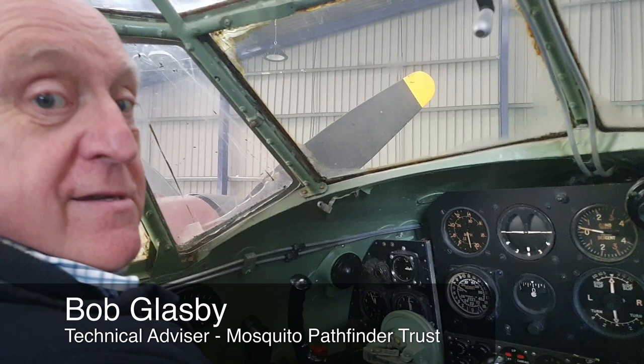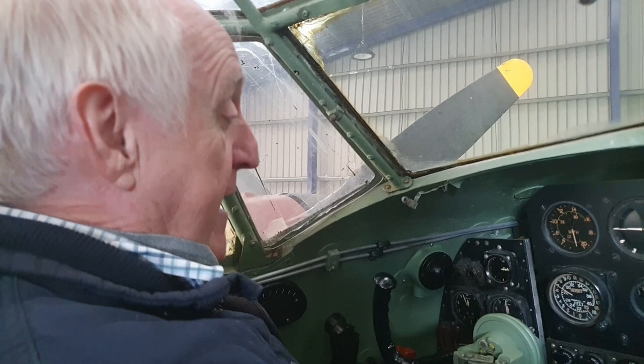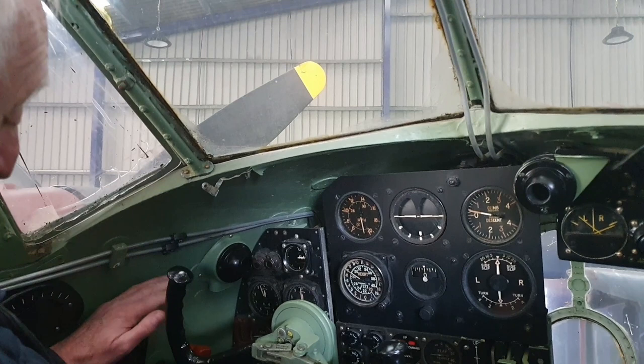This is now in the cockpit of the de Havilland prototype. I'll quickly go through the layout — it's pretty much a standard World War II RAF type layout.